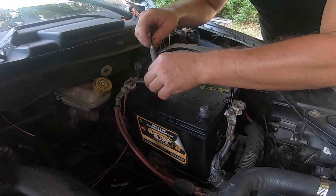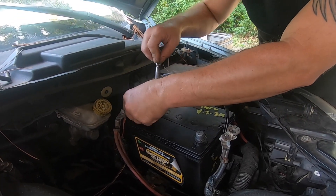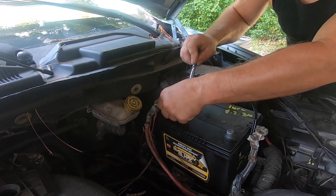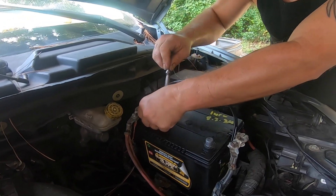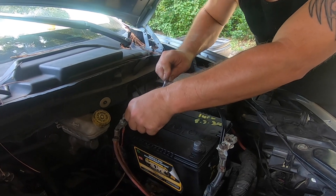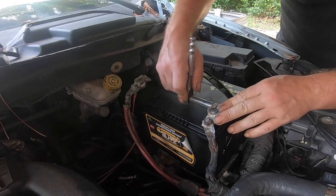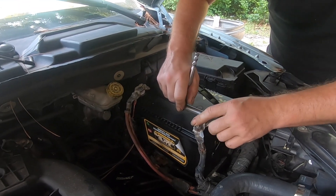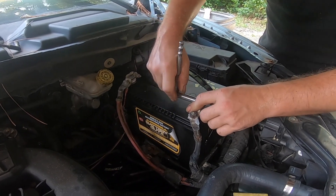Now use a 10 millimeter socket or wrench to tighten up your battery posts — positive and negative. Start with the positive first, turning clockwise until you feel the bolt tighten up. Then reconnect the black cable, also known as the ground or negative, and do the same exact thing — tighten up that bolt.